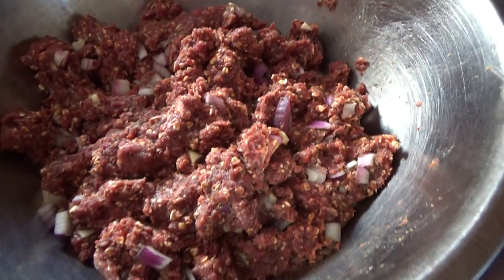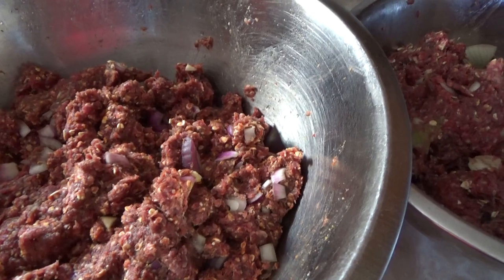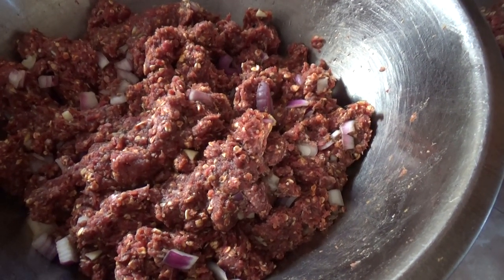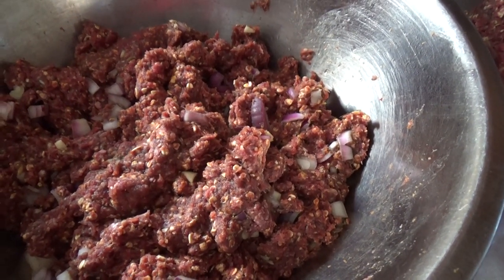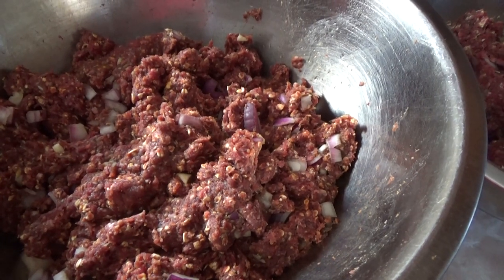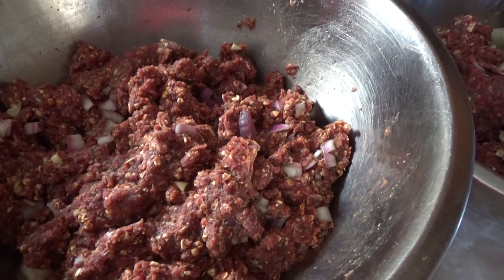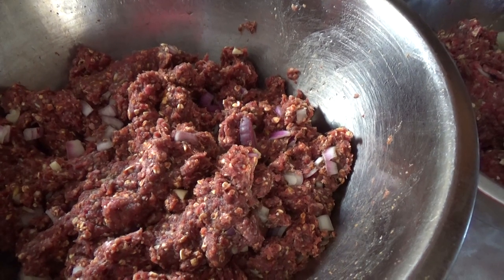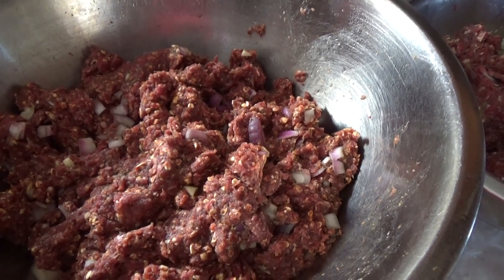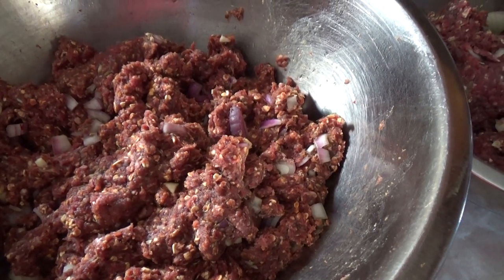Yesterday we made this sausage — this is all deer meat, about four pounds of deer meat. These will be smoked paprika and fennel sausages. The ingredients are: one and a half cups of oats, four pounds of deer meat, one cup of red onions chopped, four cloves of garlic, one and a half teaspoons of white pepper, two teaspoons of salt, two and a half tablespoons of smoked paprika, one teaspoon of fennel seeds, and one teaspoon of celery seeds. I'll put those ingredient lists down for you.